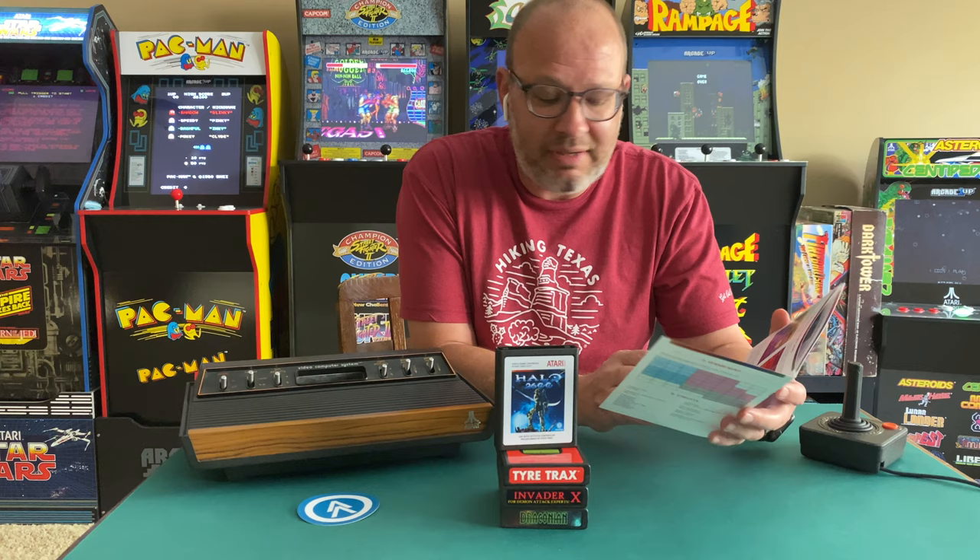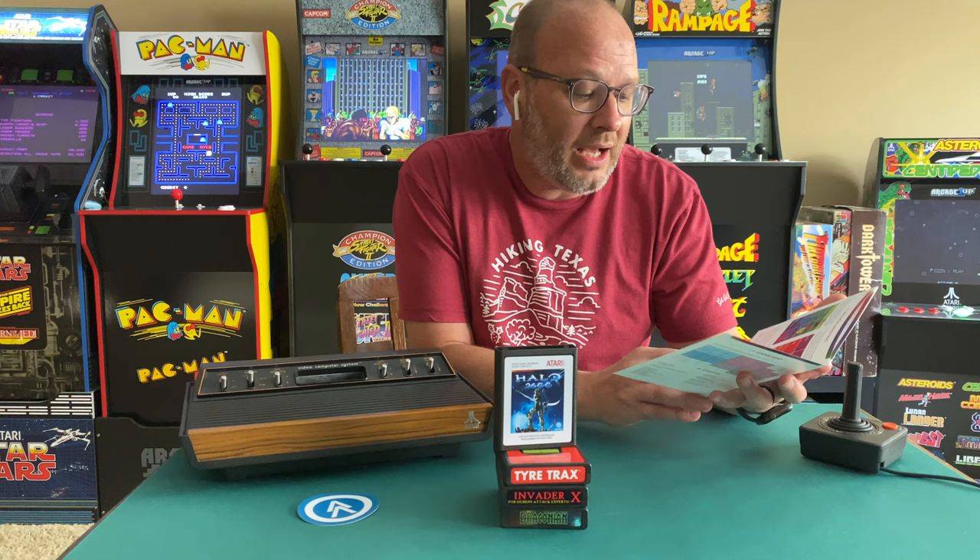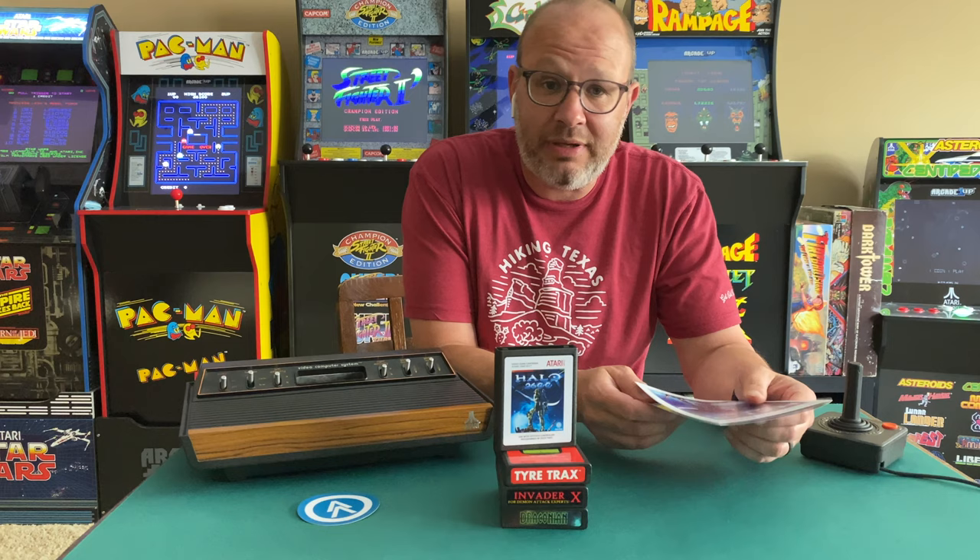You do walk around from room to room just like you would in Halo, and you can find different items such as keys, pistols, sniper rifle, shield, speed boots — and of course all the bad guys you're going to run into. This will be a super fun one to jump into.